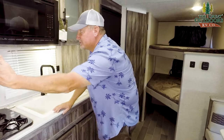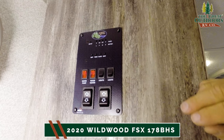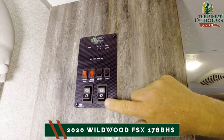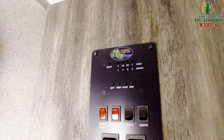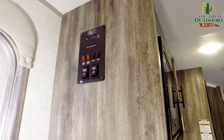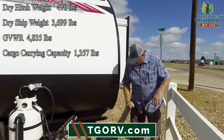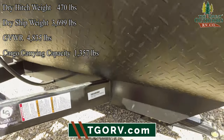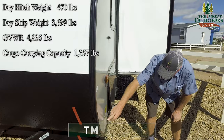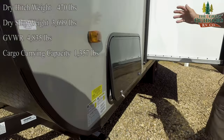Around the side is your monitor panel — you should take a look at it. You've got your awning and slide mechanisms, and your monitor panel for your gray, black, and fresh water tanks, your hot water heater, and your water pump. The unloaded weight is 3,699 pounds and the loaded weight is 4,835 pounds, so you've got a little over 1,000 pounds of capacity.